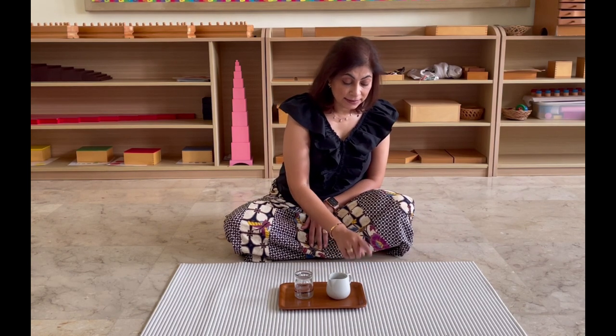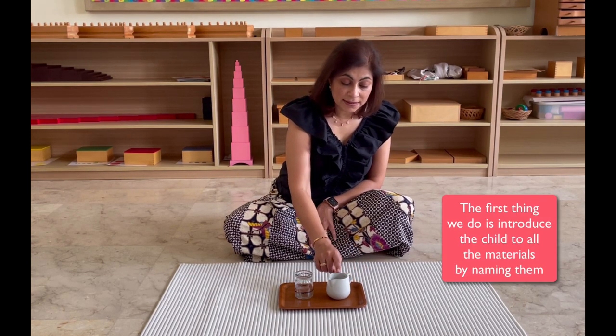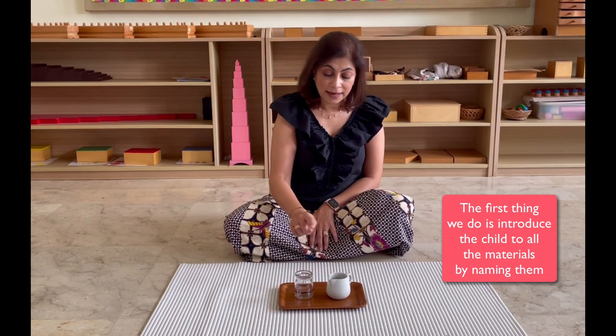Today, I'd like to teach you how to do dry-pouring. Watch me first, then I'll give you a turn to try. This is the mat. This is the tray. This is the jug with the colorful rice. This is the empty container. And this is the indicator line. Watch me first, and then you can try.